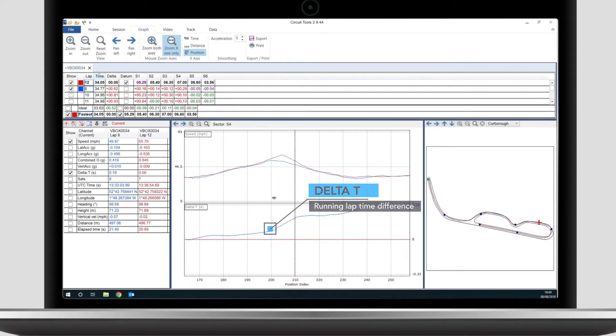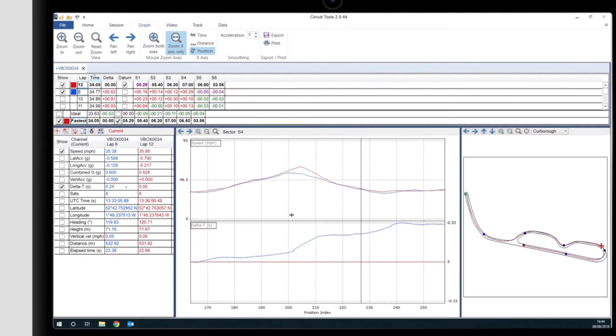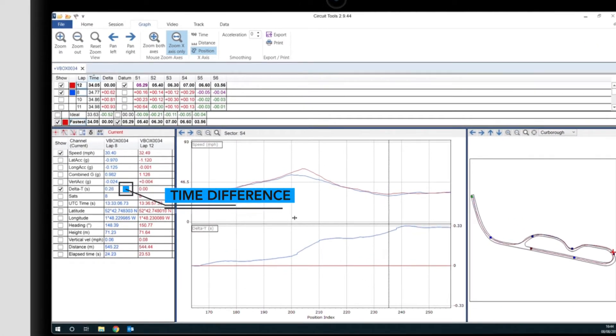Here we see two of Dan's lap times being compared. By carrying more entry speed into the final hairpin bend and then picking up more speed from the apex to exit, Dan saved three tenths from his lap time — a significant saving on a course of this size.